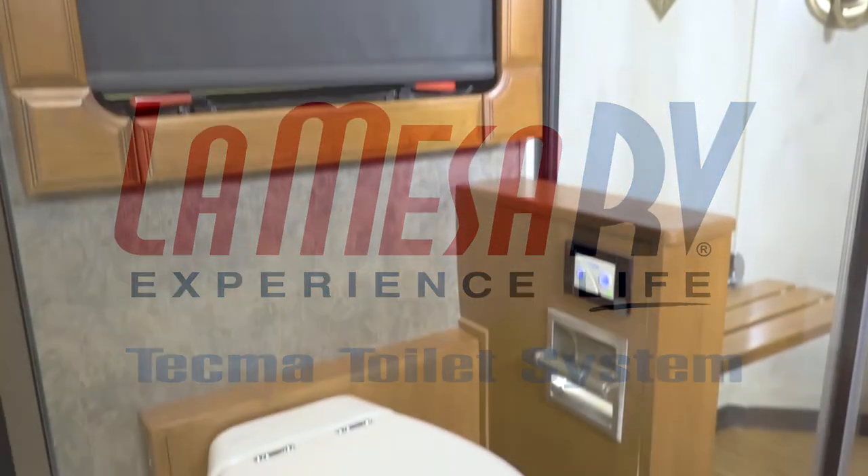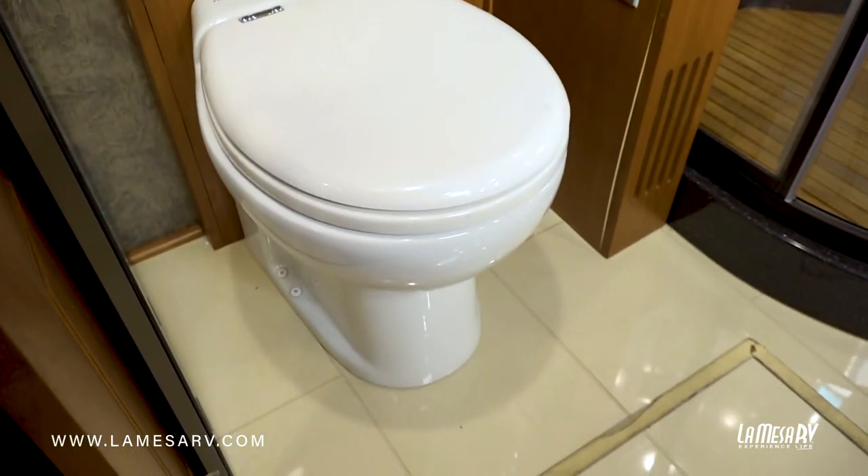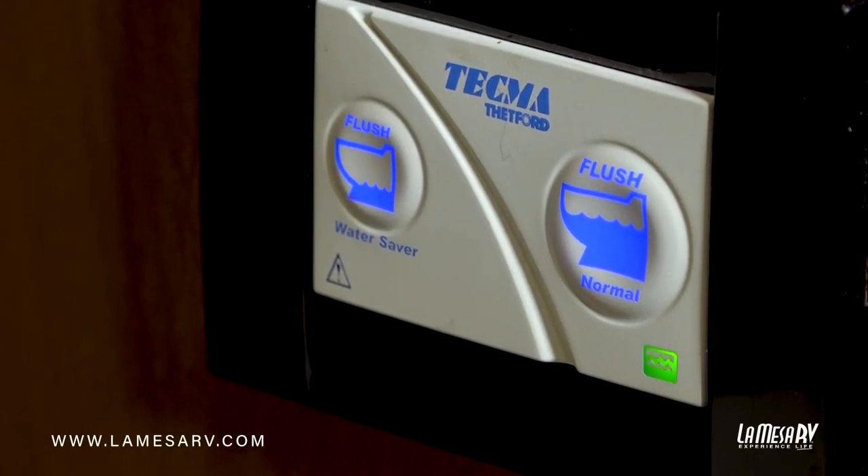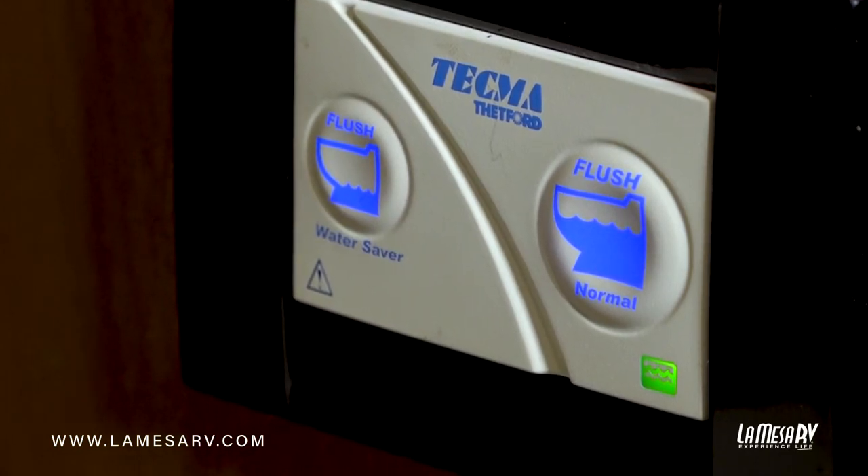This coach is equipped with a Tecma toilet system. It looks like a regular toilet but there are no foot pedals to operate it — there's a wall-mounted switch. You have two modes: the water saver mode, which is meant for flushing liquids, and the power flush.